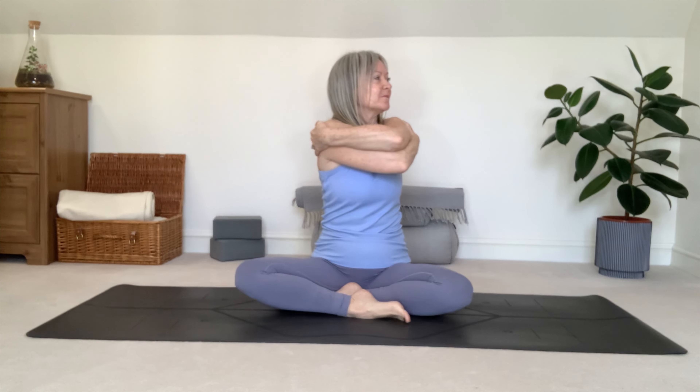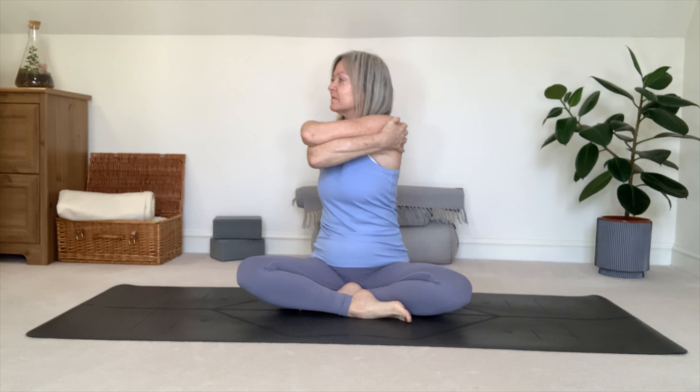Begin seated in a cross-legged position. Inhaling, open your arms out wide about shoulder height. Exhaling, crossing right arm over left, hands on opposite shoulders. Inhaling, twist to the right. Exhaling, back to centre. Inhaling, twist to left. Exhaling, back to centre.